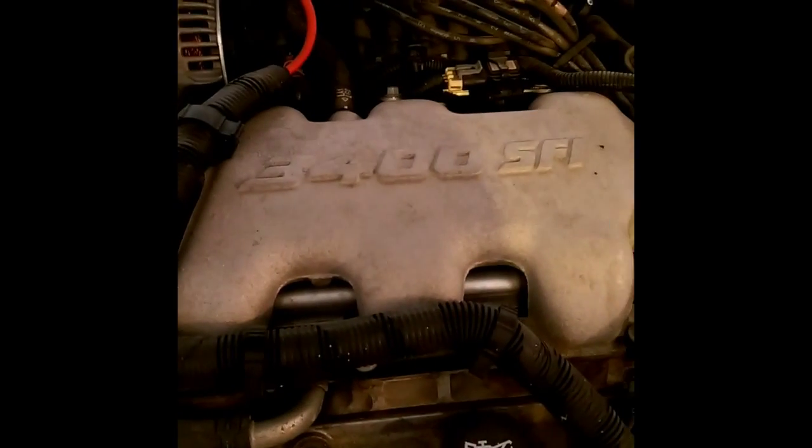I'm going to show you how to change oil on a 2002 Impala with 3400 SFI.